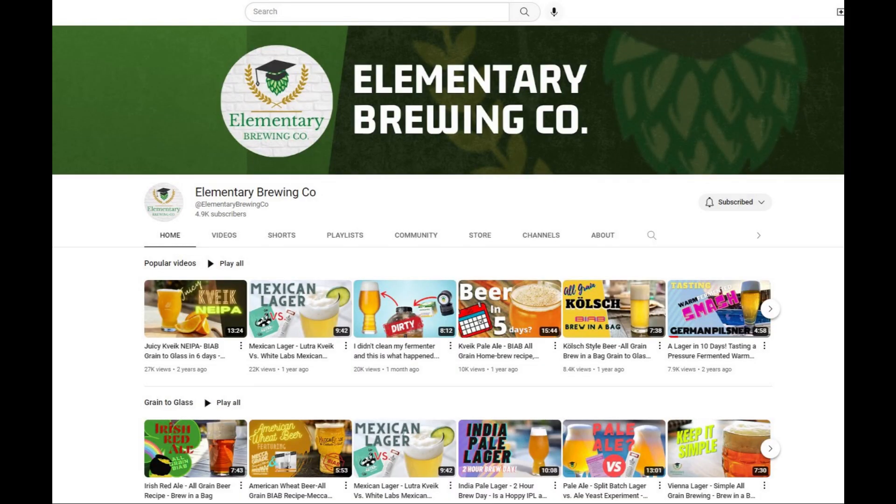My friend Brian from Elementary Brewing — you can check him out, he's on YouTube and on Instagram, I'll have his information in the link description below — went ahead and on one of his last videos posted, 'Hey, what if we do a sticker swap?' A bunch of guys with YouTube channels reached out and said that'd be awesome. So we got Elementary Brewing's sticker right here, and that's going to go down on our keezer right now.